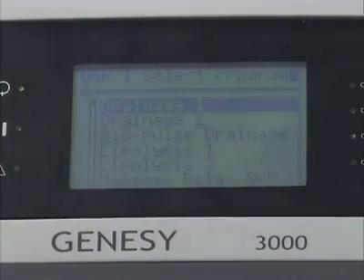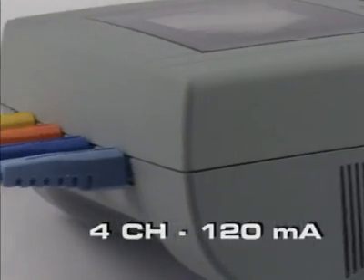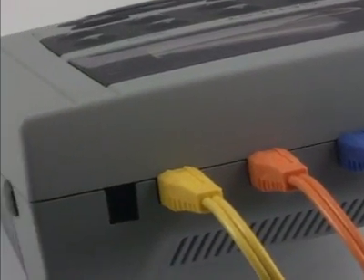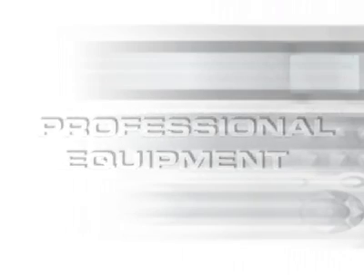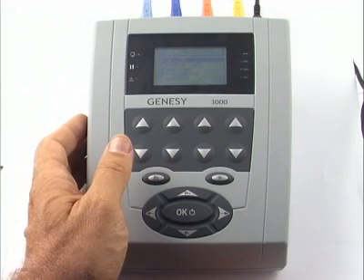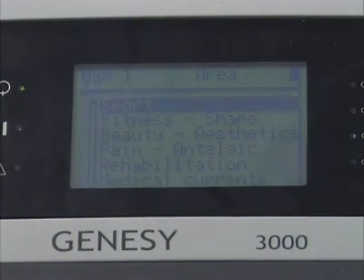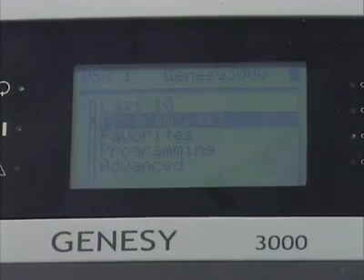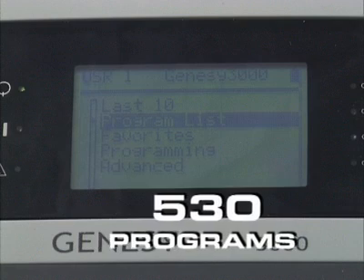This machine provides 4 channels that can supply up to 120 mA of current. When switched on, the Genes E3000 displays the programs menu, favorites, and last 10 used programs. If we select the full list we can see at once that one of this machine's strengths is its generous complement of 530 programs grouped into 10 areas.